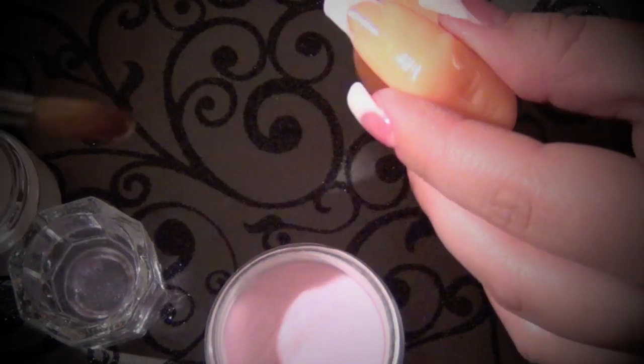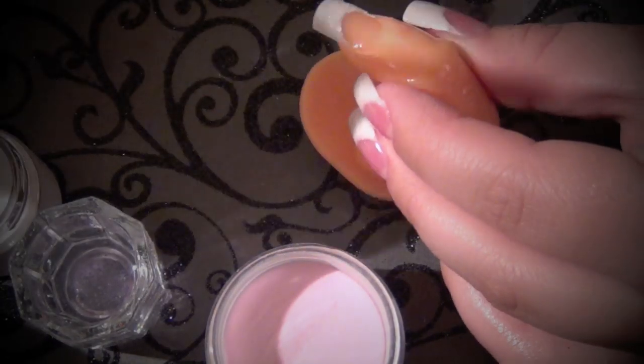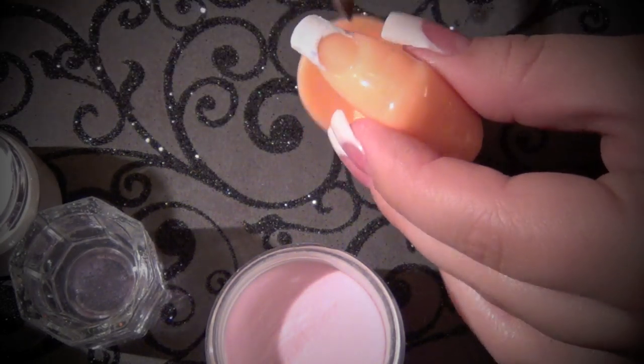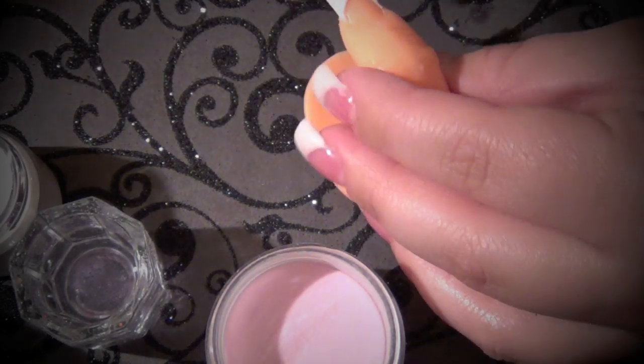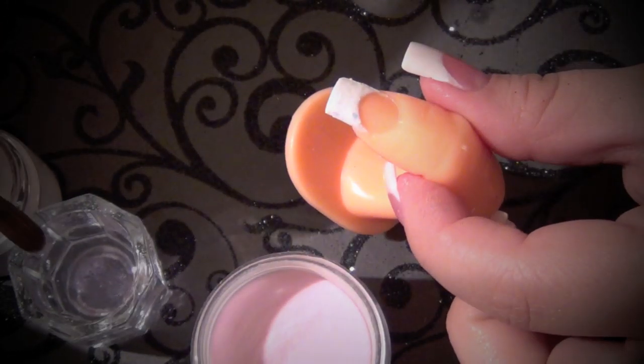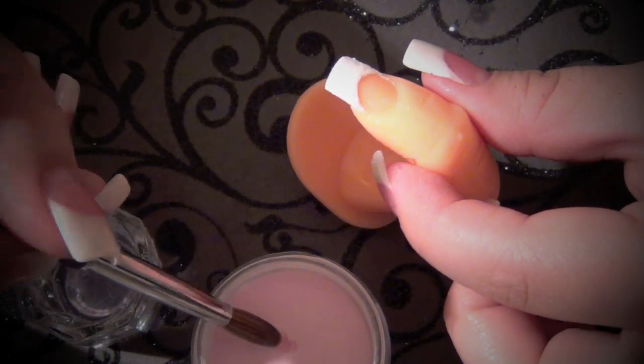Same brush — taking my pink powder. You definitely don't want to use the clear, well you can like most people do, but I think it looks better when you use the pink on the nail bed and then the clear on the rest of the nail, just so it really stands out. Otherwise you won't really get that bold, bold effect.